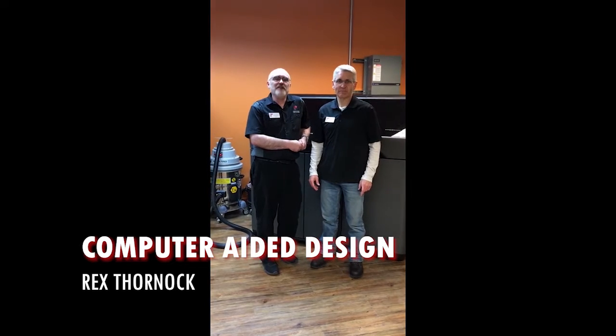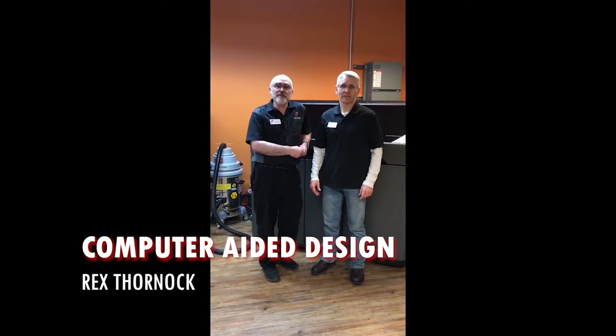Hi, I'm Justin Andrews with the CAD program. I'm Rex Thornock with the CAD program. We're going to show you about some of our CAD stuff, making things for a mill.